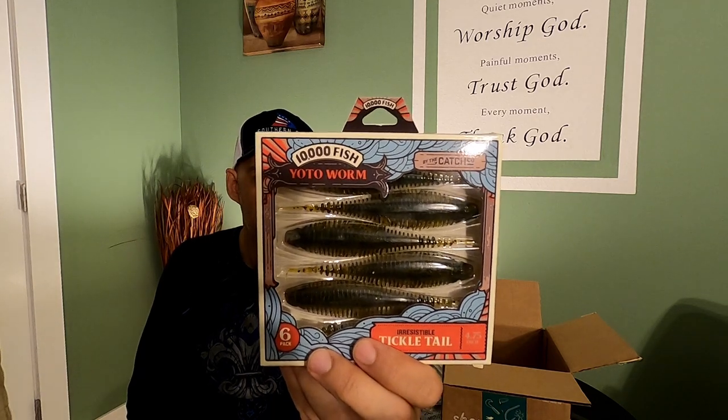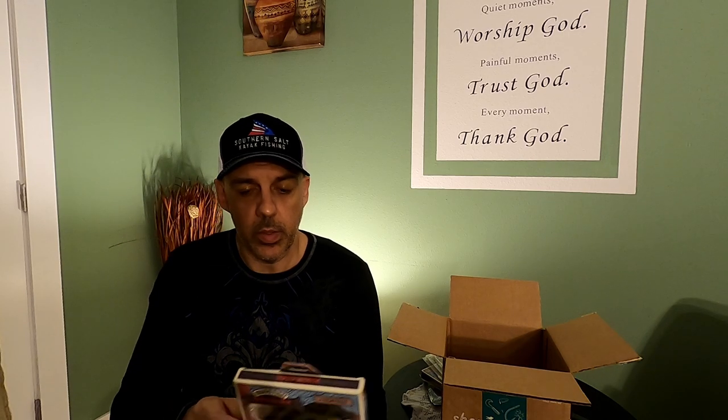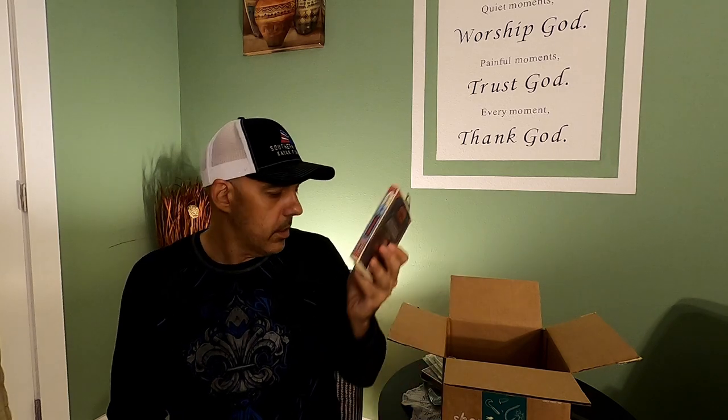The theme in here is definitely 10,000 Fish. We've got a Yodo Worm. Not familiar with the Yodo Worm, but you can rig it with a bladed jig or a spinnerbait, a Texas rig, a shaky head, or a drop shot. You can rig this a hundred ways to next Sunday. Never fished it, but it looks like it'd be a good bait to mimic any type of shad, things of that nature.